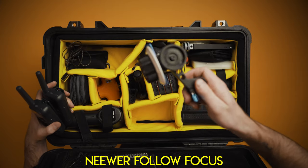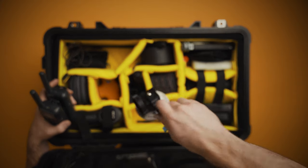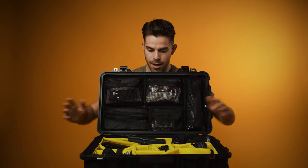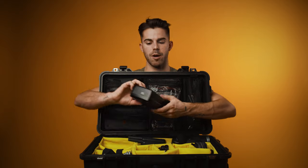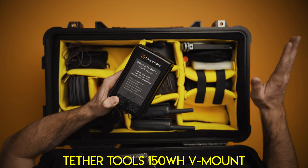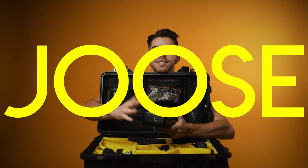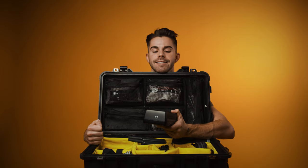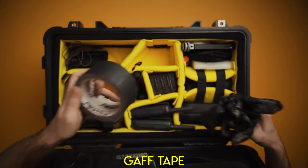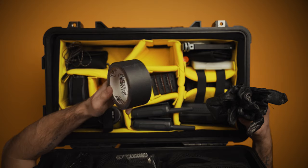Underneath the walkie talkies is this follow focus, which lives on my camera most of the time. However, it doesn't fit in the camera case I showed you down below, so I just keep it in this case. Moving around, we come over here to this V-mount battery — Tether Tools 150 watt-hour battery. These are probably some of my favorite V-mounts out there, because you're not going to get a better price for this much juice inside a battery pack. They've been working fine for a year and a half.